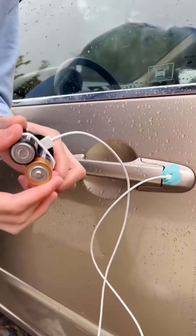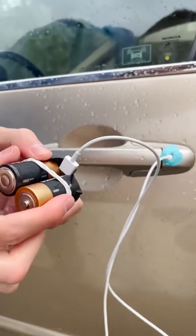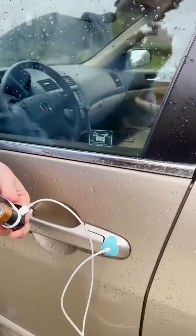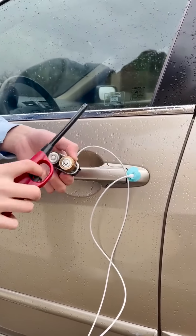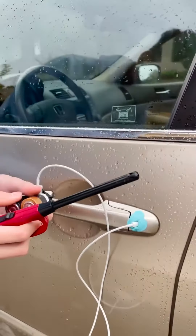So now that this is in, we want to create basically a catalyst that's going to send an electric charge from this battery into here and pop this open. So all you need is a lighter of any type. When my mom did this, she even just used a gas station lighter, but this is what I had in my house. The whole point is that you can do this with items inside of your household.